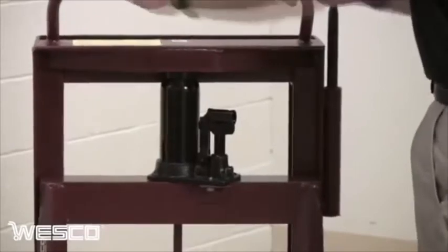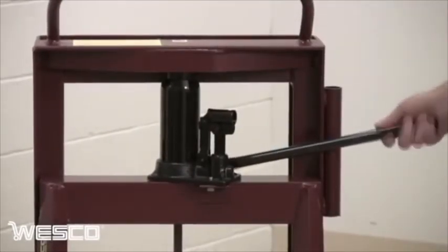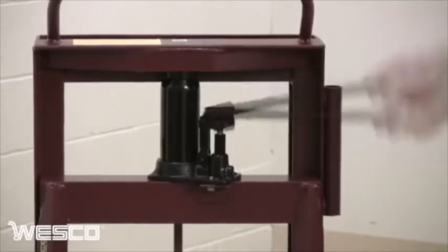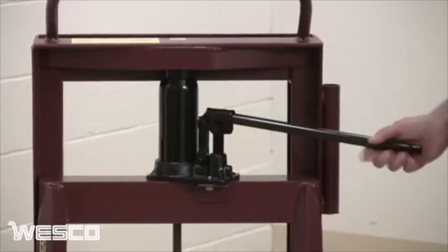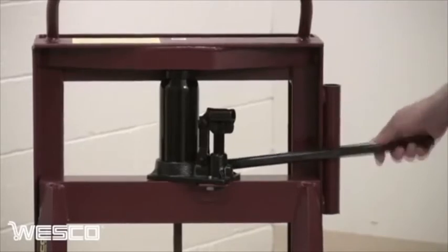To use the Razor Roll, each operator closes the release valve, inserts the pump handle, and jacks the load up off the floor. To lower the load, each operator opens the release valve and lowers the load to the floor.